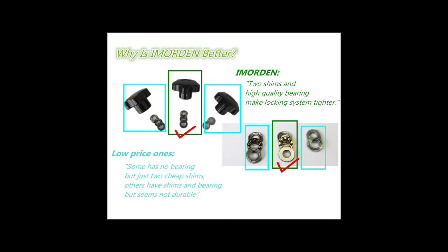Here we see some of the information from Imorden. The knob in the center of the arm actually uses two shims as well as what they call a high-quality bearing. In their words, this is to provide a tighter locking of the arm to prevent any movement under weight. I can attest that when you tighten down their dual shim design, it is near impossible to move the arm.